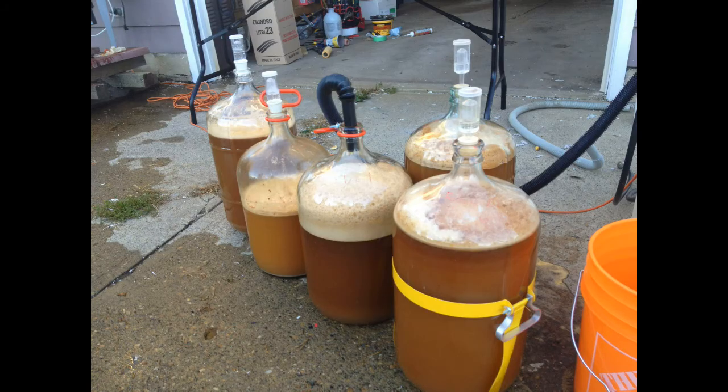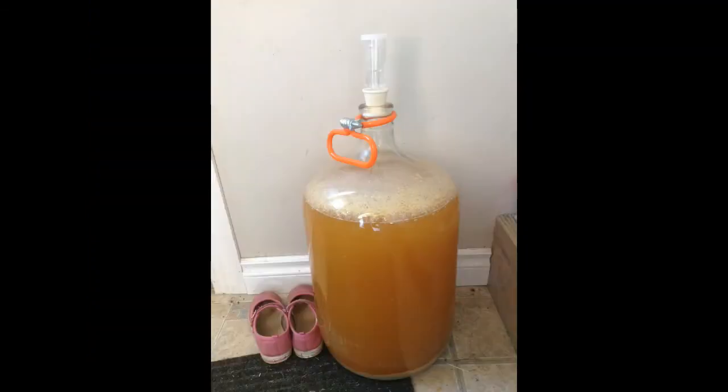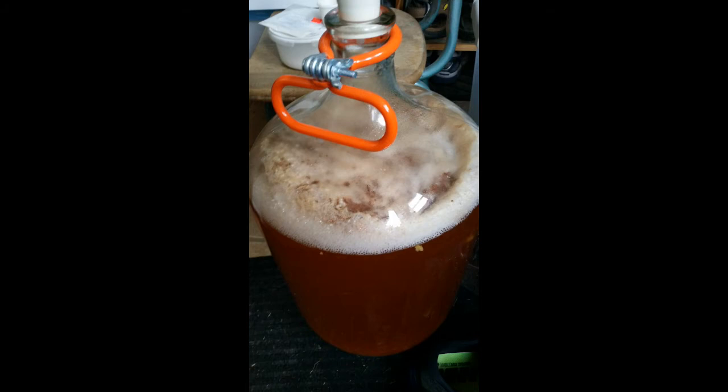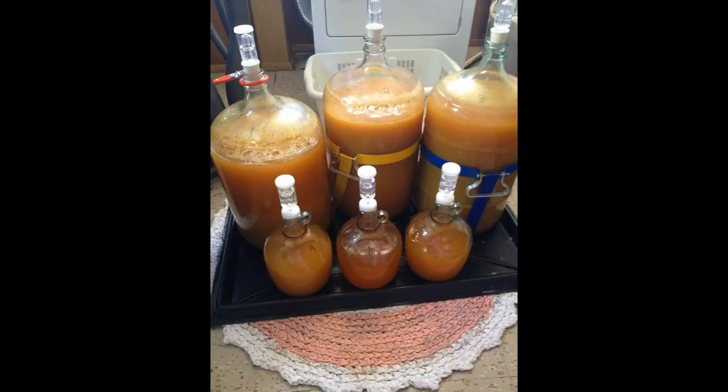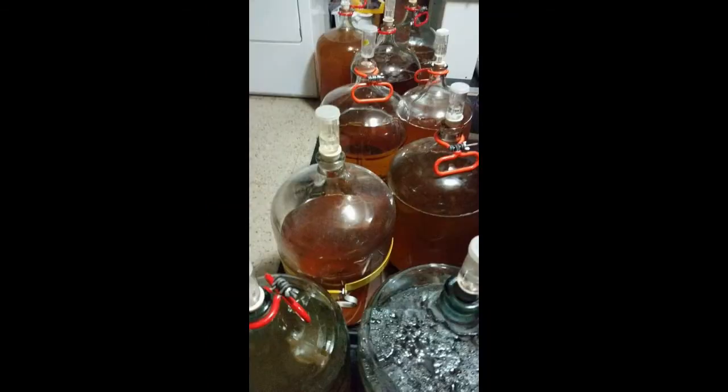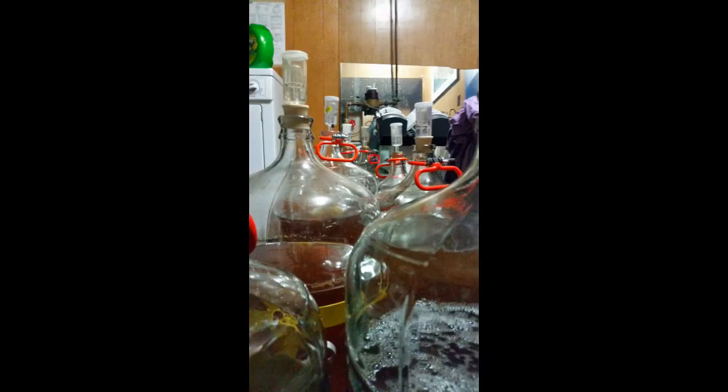Once you have juice, you need to add pectinase to reduce the pectin enzymes, and then you add yeast to make cider. Eventually you'll find you have lots of cider and you need to bottle it. Then you can try it and start experimenting with tastes.